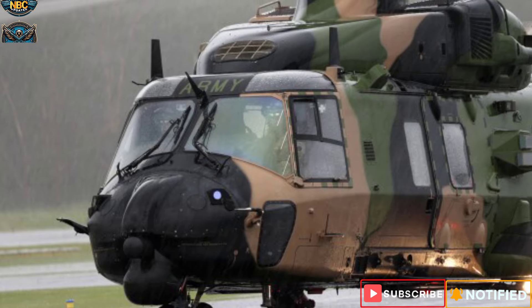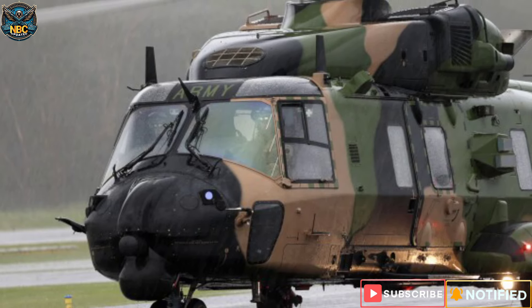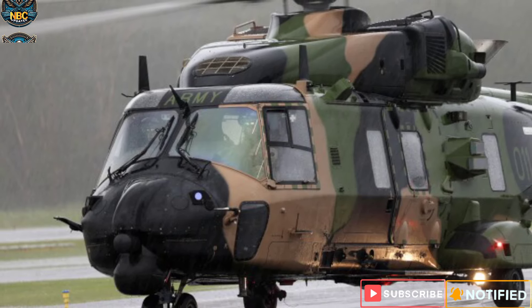The MRH-90 Taipan is operated by the Australian Navy and Army and can perform various missions such as troop transport, search and rescue, special operations, and medical evacuation.